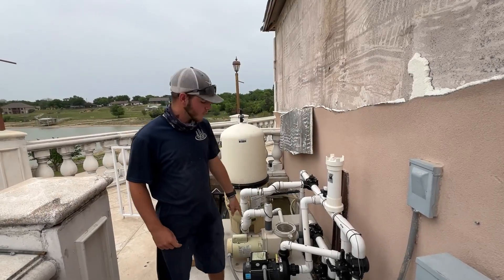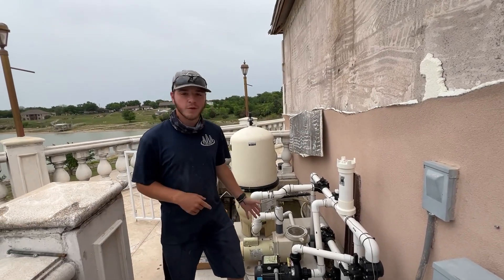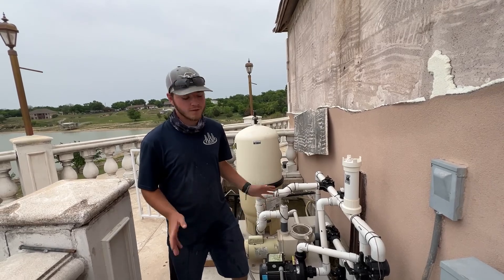Hi guys, welcome back to the channel. Today we're going to be changing out this booster pump, and it's the first one of its type that I've ever changed out. So we'll see how it goes.